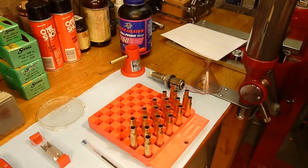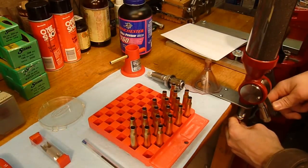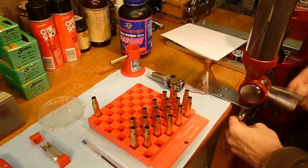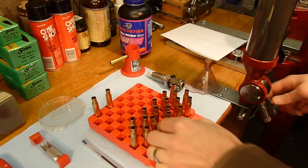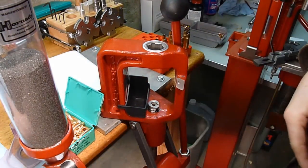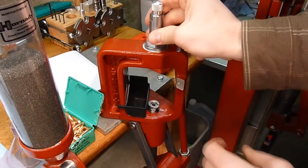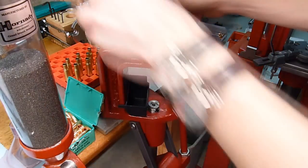Now that we've worked out our powder charge, I'm just going to charge each of the cases with our load — in this case Winchester 760. The next thing we're going to do is remove the sizing and depriming die and install our bullet seating die, and now we're just going to continue to seat bullets.